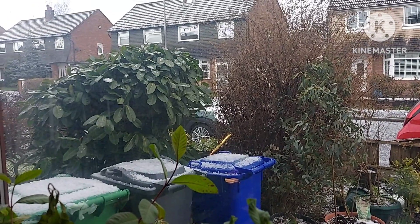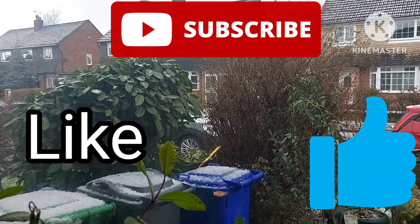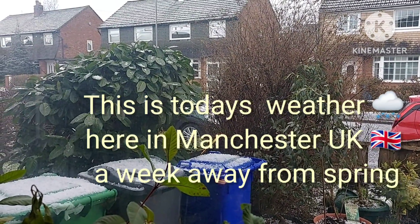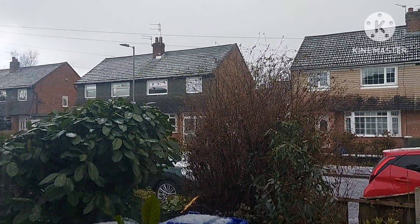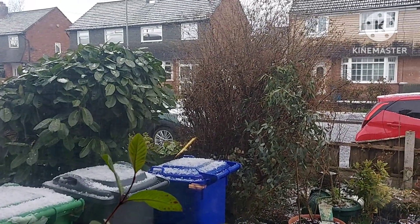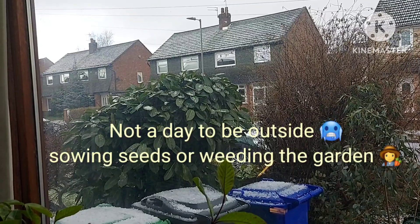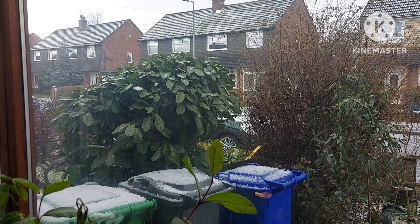Hello, good afternoon, welcome back to my channel. My name is Louise and this is Louise's Lifestyle. Just a quick look at what's happening outside today here in Manchester, which is in the northwest of the UK. It's the 14th of March, a week away from spring, and look at the hailstones coming down — not very spring-like weather, and certainly not a day for going out pottering about in the garden doing any weeding or planting.